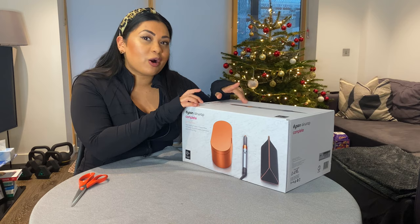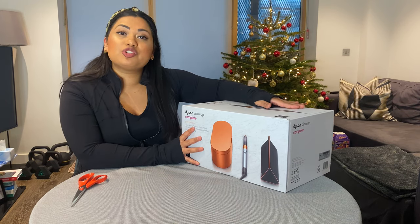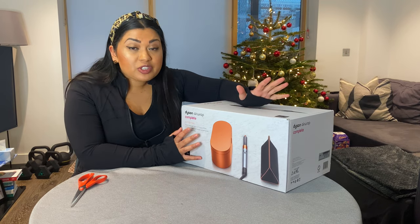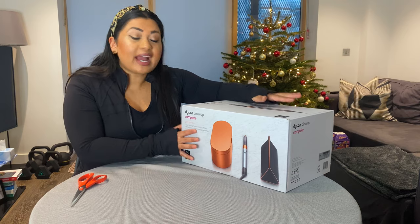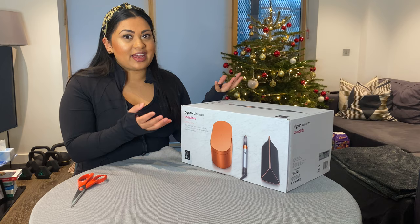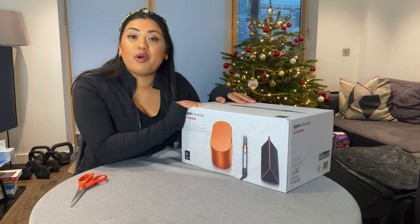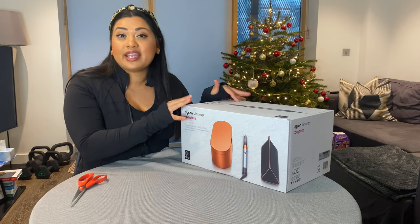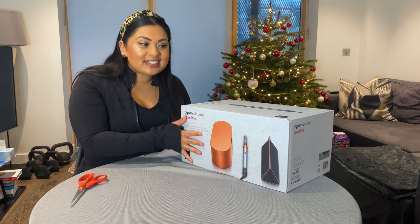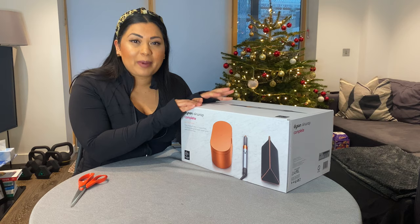I actually got to try it out before buying — if you go into a Sephora, a department store, or the Dyson store, they actually let you try this on your own hair so you can decide if you want to buy it. I tried it at John Lewis about a month ago and did an entire vlog on it, which I'll link in the cards. Since I know it works with my hair, I decided to take the plunge and buy this.